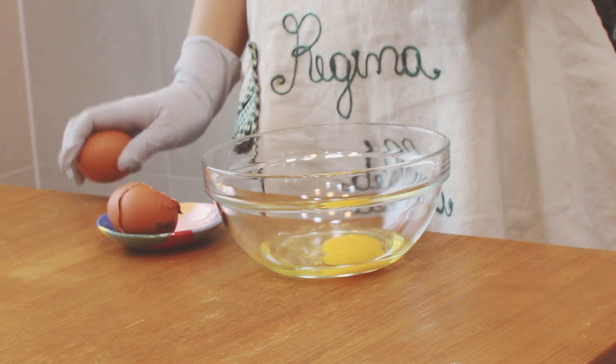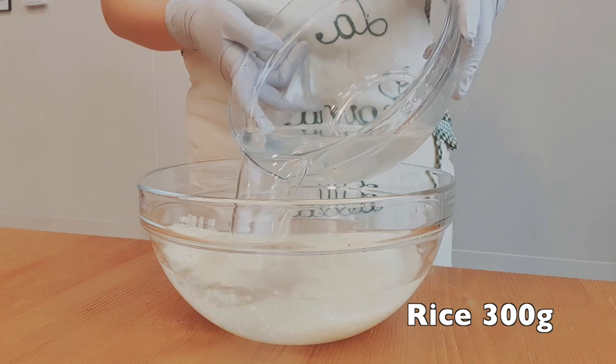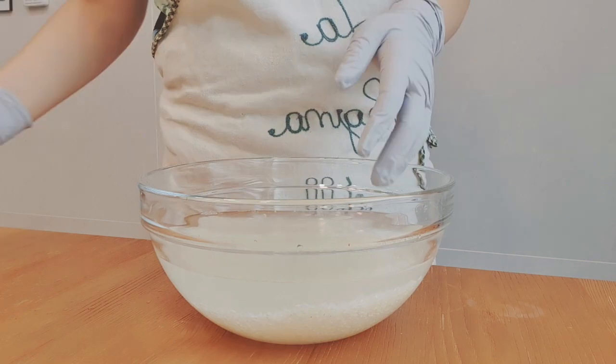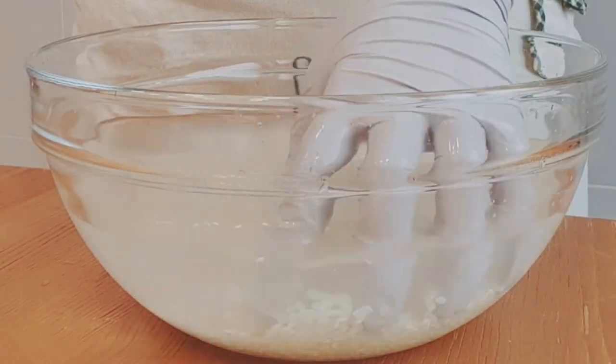So if you are ready, let's get started! First thing you have to do is cook white rice. You can either use brown rice or mix with other kinds of grain.